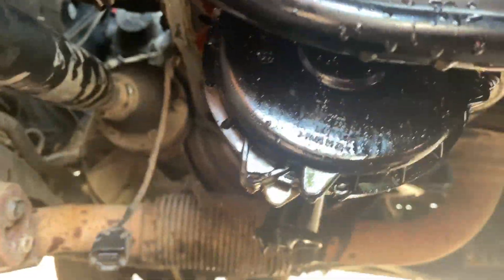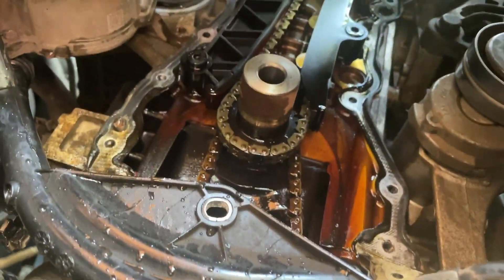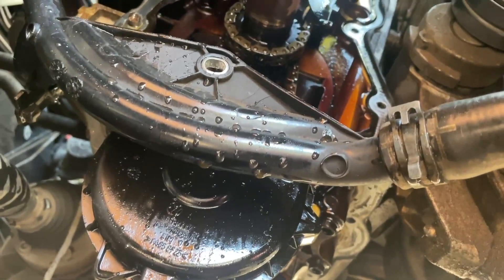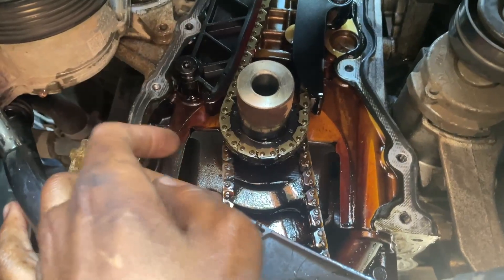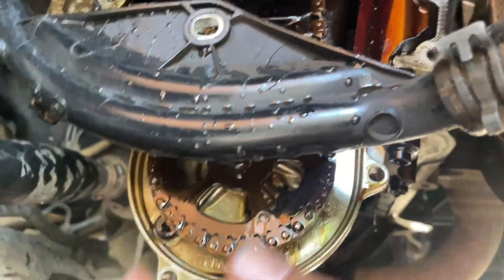We've made some good progress — removed the top cover and also managed to remove the front cover. I had to move the water pump in order to access one bolt. Now we have to remove the tensioner, then we will remove the guides and then the chain itself. By the way, look how loose the oil pump chain is — this is why it was rattling so much.